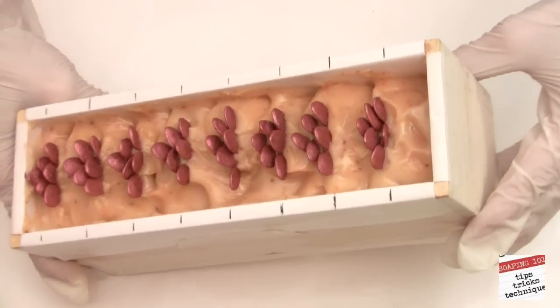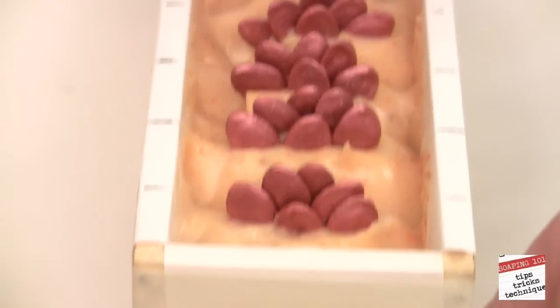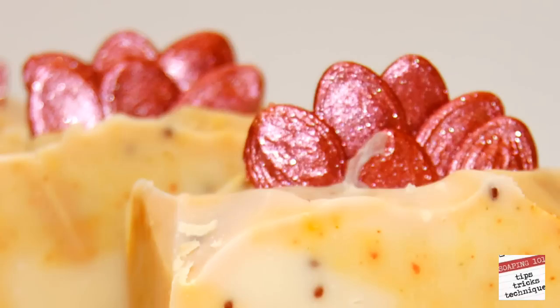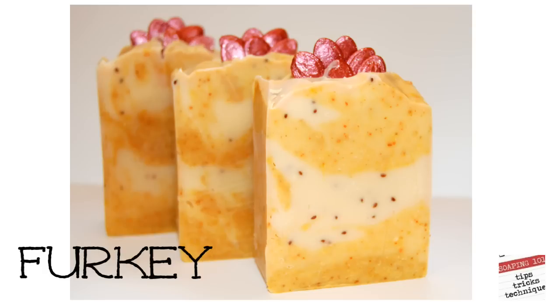All done. And here's another angle. After 24 hours, our Furky soap has gelled and is unmolded and cut. Yep, I said Furky — Faux Turkey Soap.